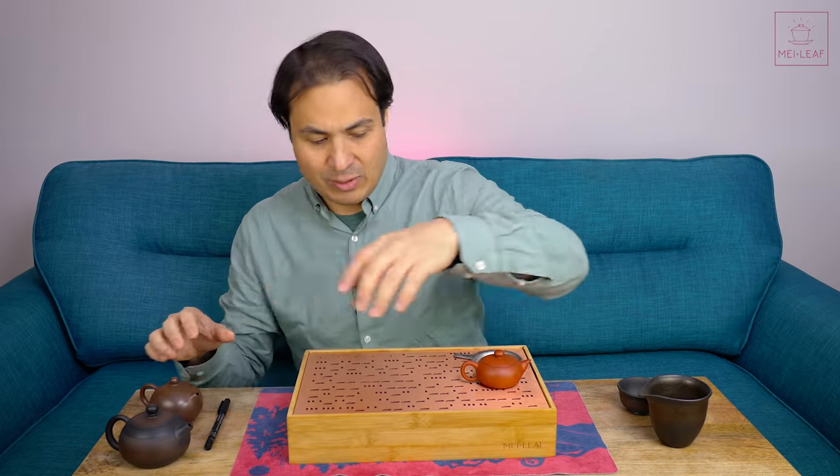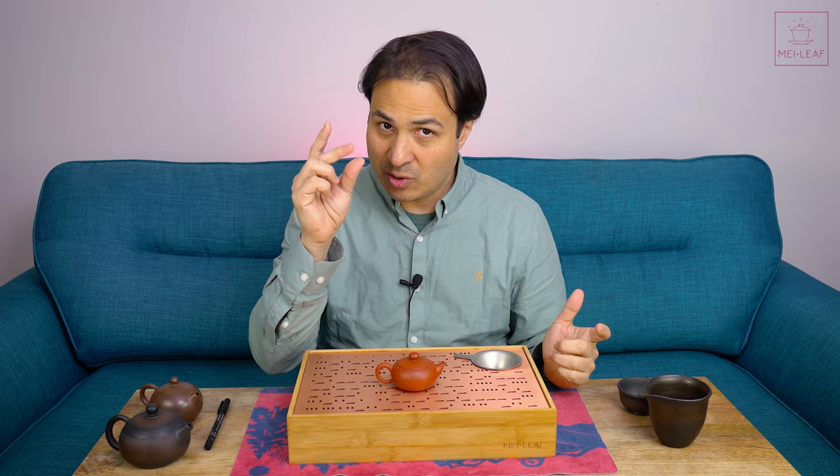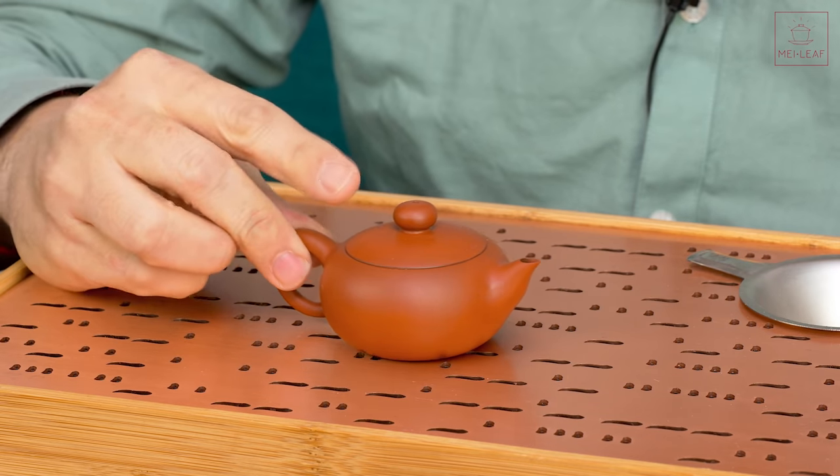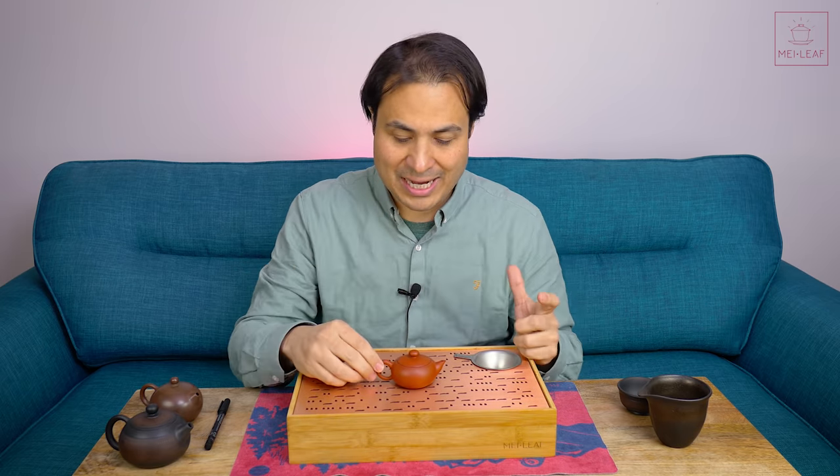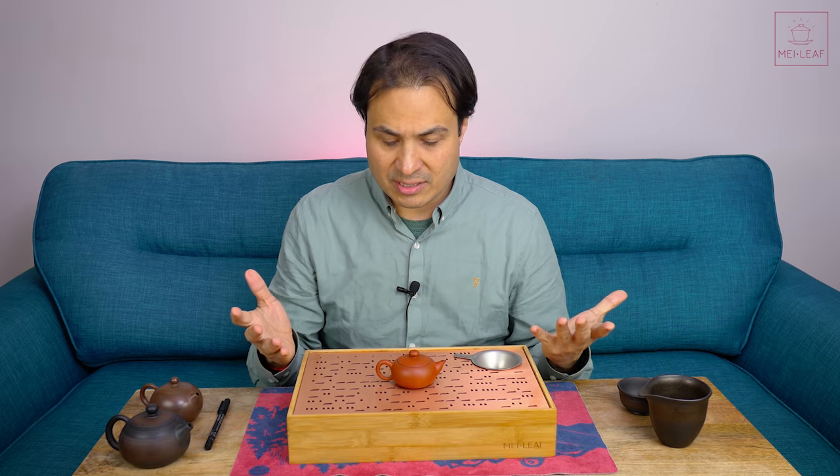So how best to hold the teaware? You may have seen people, especially in elegant tea services, where they use a sort of pinching technique. That's the traditional style, and we're going to be breaking that down in its parts so that you can practice it. But let's go through some other styles first.